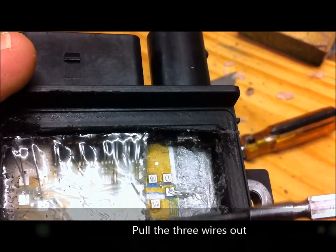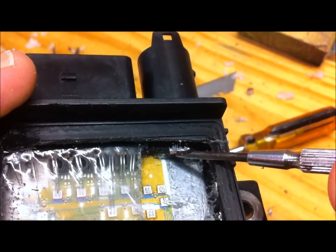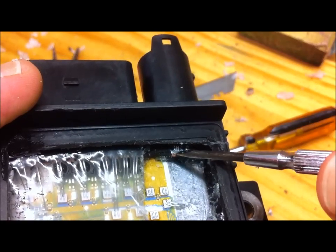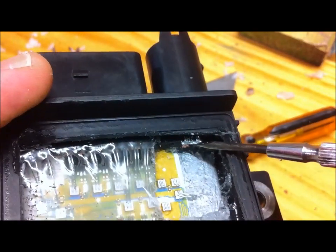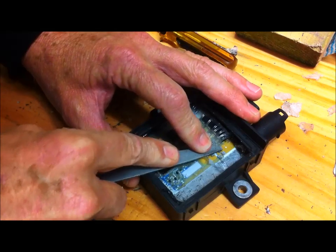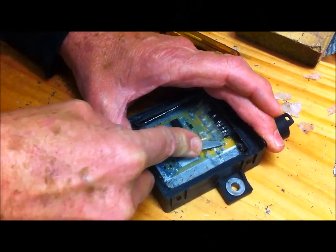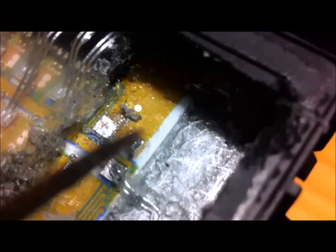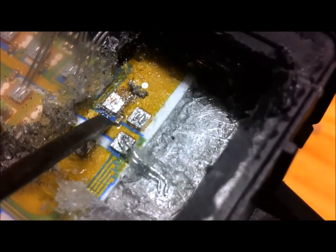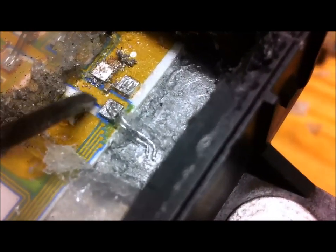I've cleaned this up — I've got all this material out and exposed those three pads, ready to be filed down. We'll also need to file this end of the terminal here because it has the same coating on the copper. This material will not take solder, so it has to be taken off. Note that between these two pads there is a very small surface-mounted diode or resistor, so exercise caution when filing and when soldering onto those two pads — you don't want to damage that.